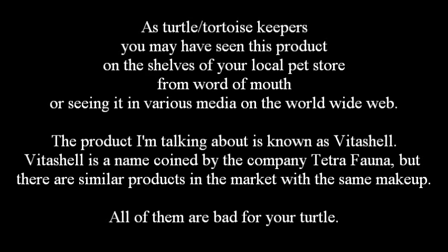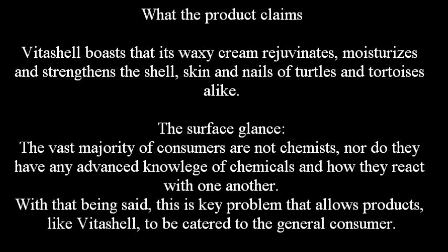All of them are bad for your turtle. VitaShell boasts that its waxy cream rejuvenates, moisturizes, and strengthens the shell, skin, and nails of turtles and tortoises alike. To surface glance, the vast majority of consumers are not chemists, nor do they have any advanced knowledge of chemicals and how they react with one another. This is a key problem that allows products like VitaShell to be catered to the general consumer.